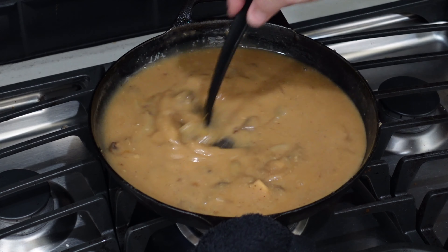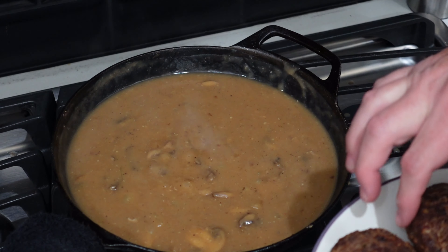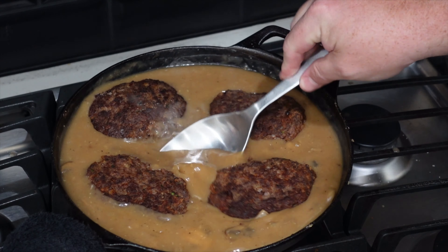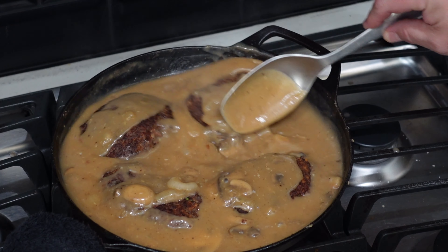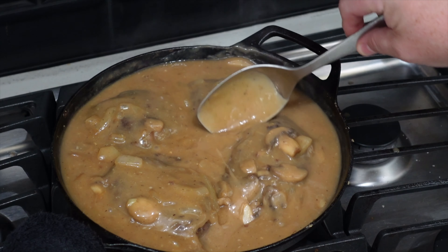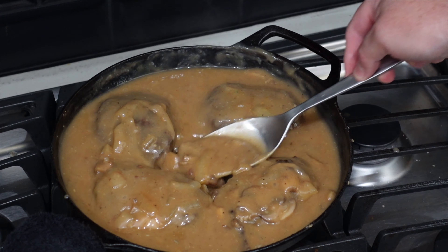We're going to let that come together a little bit and then add our steaks back in to finish cooking. Get our steaks back in there. It's all about building flavors. Putting these steaks back in there — this is just the final layer of building. I have the heat really down low and it's just going to finish up together in here. Give it about five minutes and we'll get it plated up and give this dish a try.